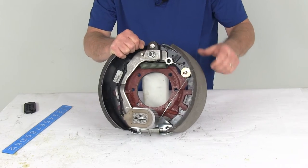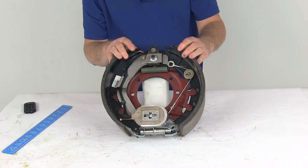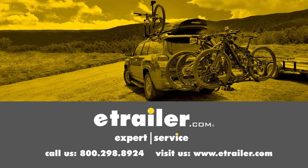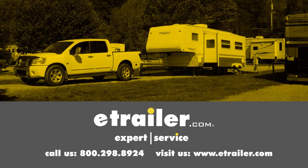That should do it for the review on the Dexter 12¼-inch left-hand electric brake assembly for 15,000-pound axles. Click the link below to shop, learn more, or visit us at eTrailer.com.